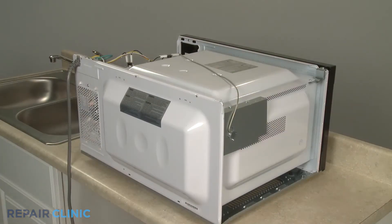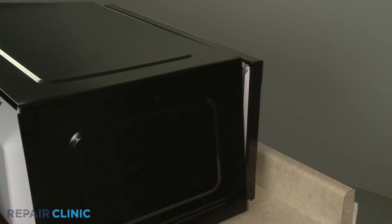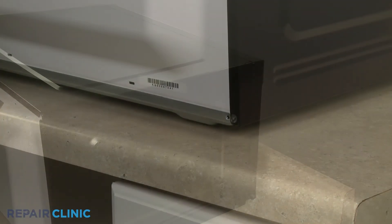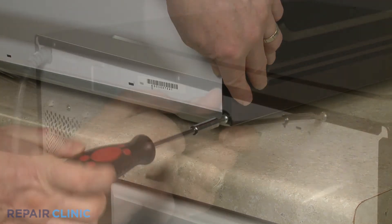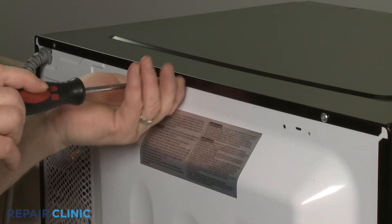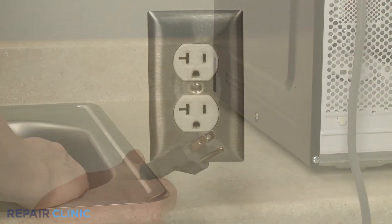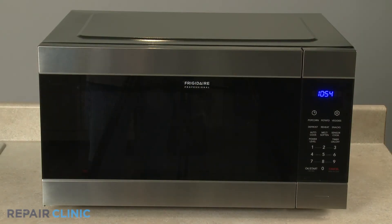Re-install the microwave oven cover by first aligning the top edge, then the sides. Thread and tighten the seven screws to secure. Plug the power cord back in and the microwave oven should be ready for use.